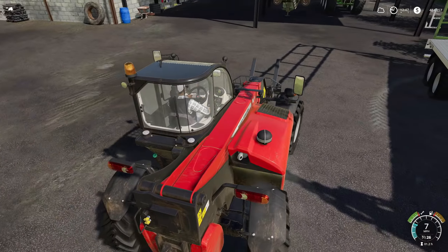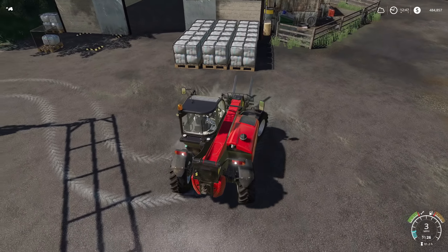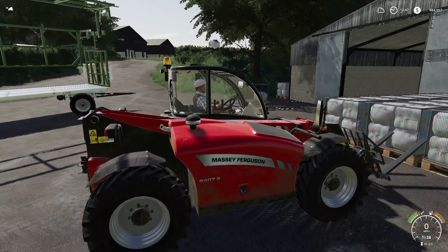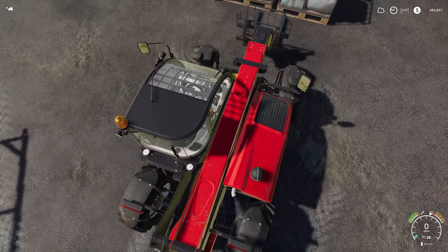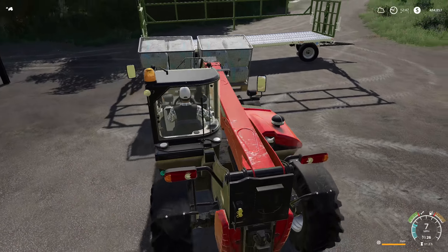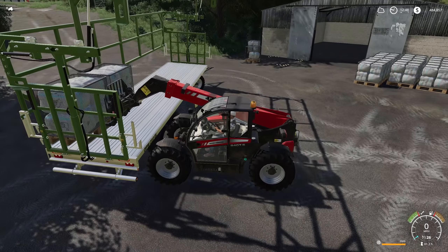We're not gonna torture you by showing you the entire thing, but we have 18 pallets — three lines of six, 18 pallets, holy moly. We can probably do two at a time. Let's line these up. Got them. This entire thing is going to be stacked full of wool pallets. We're gonna have to go pretty high for some of these.